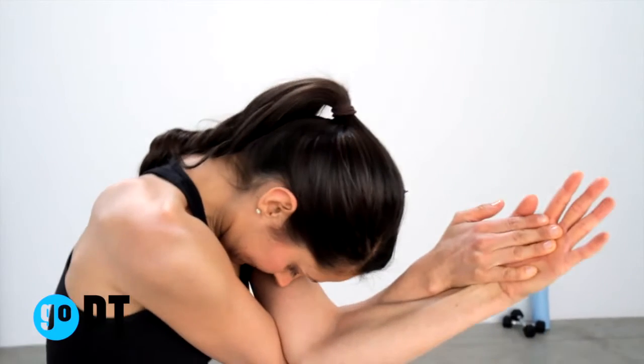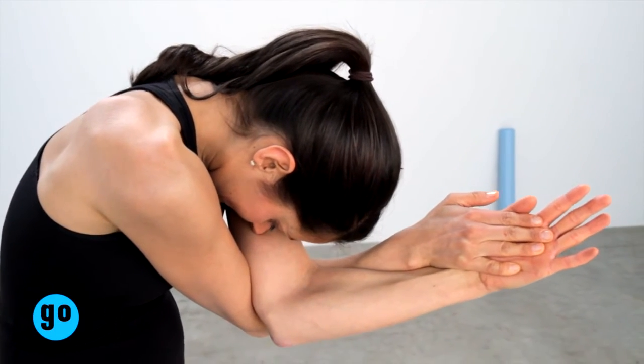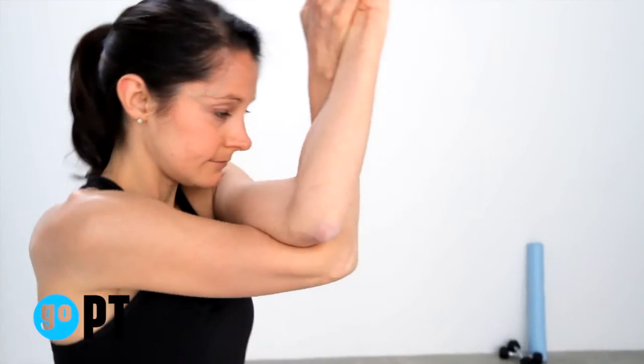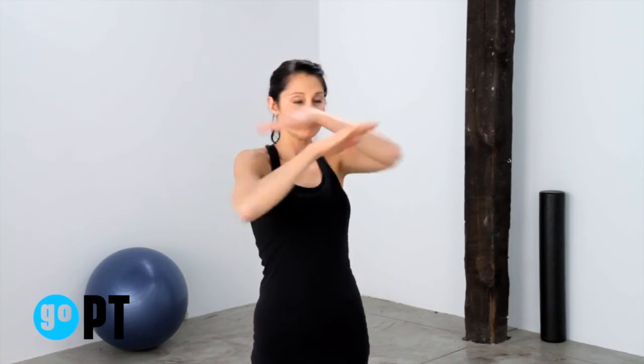Maintaining this position, tuck your chin, rounding your neck and upper body downward, curling your elbows in toward your chest. Hold and repeat with the other elbow on top.